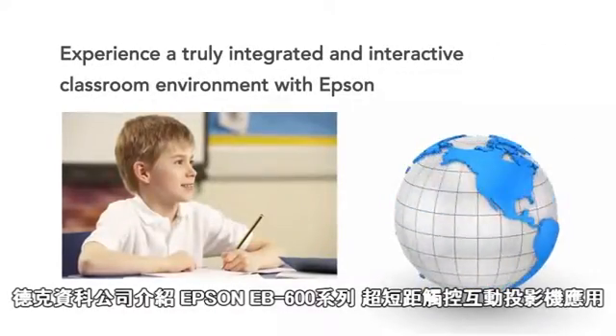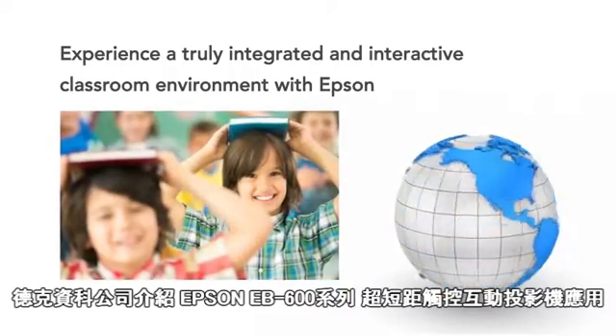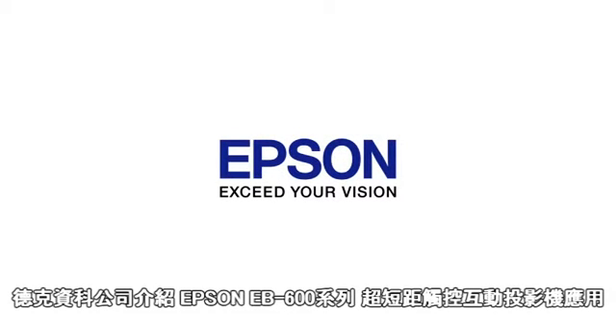Epson's ability to fit a variety of learning styles ensures a truly engaging and interactive learning experience. Epson — Exceed your vision.